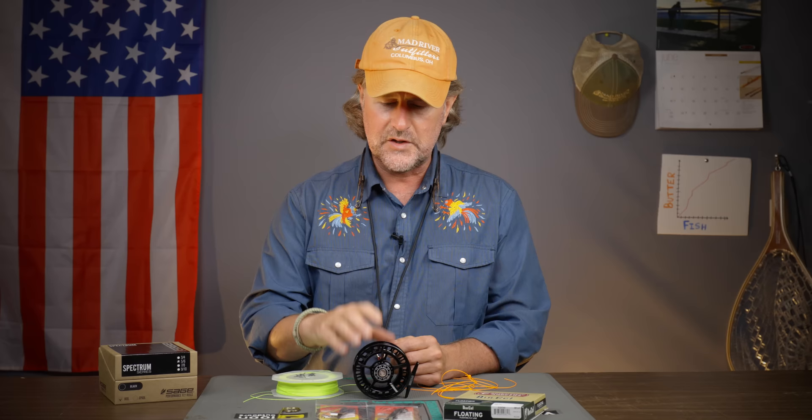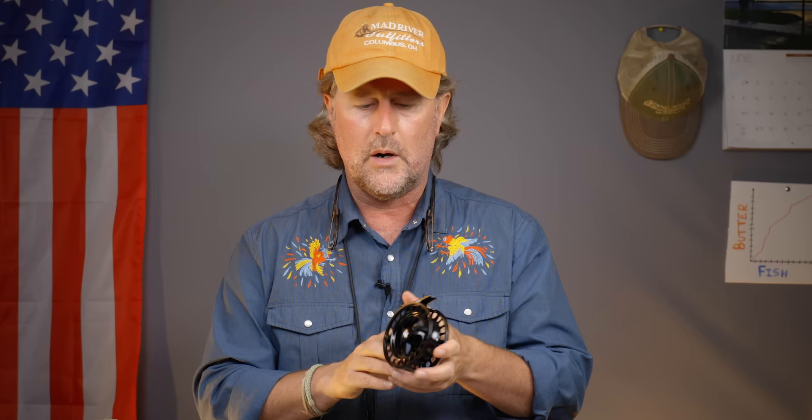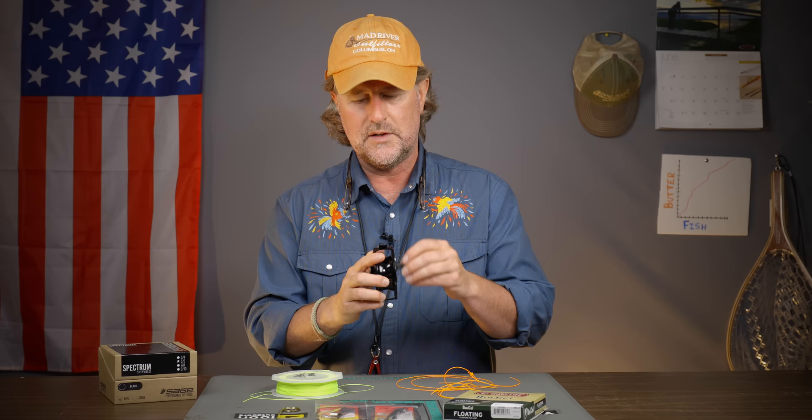The first thing to discuss is whether you're going to set this reel up for right-hand or left-hand retrieve. Typically these days, if you're a right-handed caster, you're going to reel with your left hand. Most reels come set up for left-hand retrieve. If you are left-handed and want right-hand retrieve, we need to switch this over. There are usually instructions that come with the reel — most are easily switchable. You may have to do a little finagling, flip a disc around to change the retrieve and drag direction.